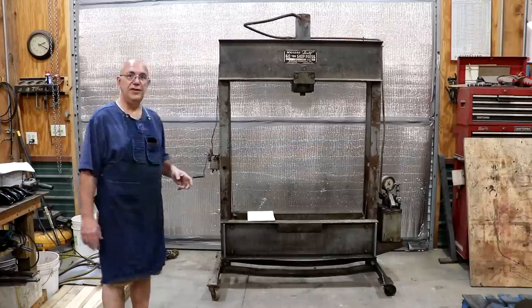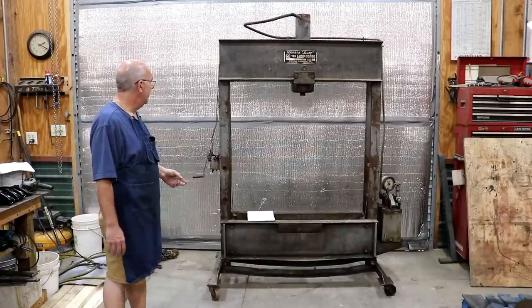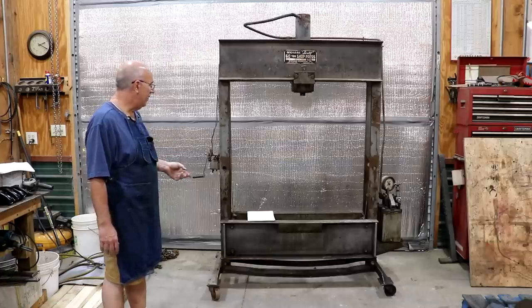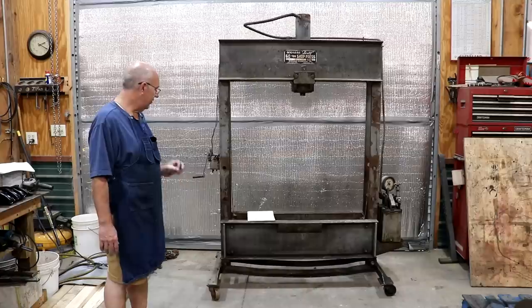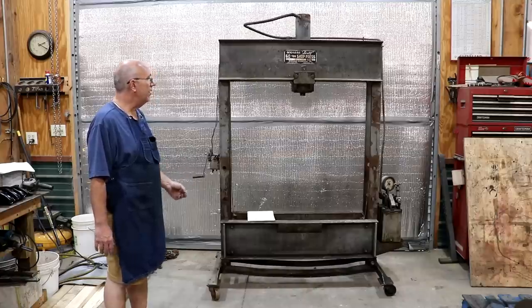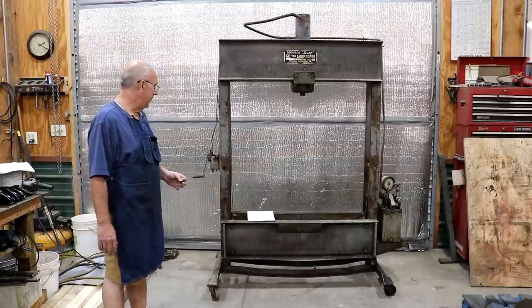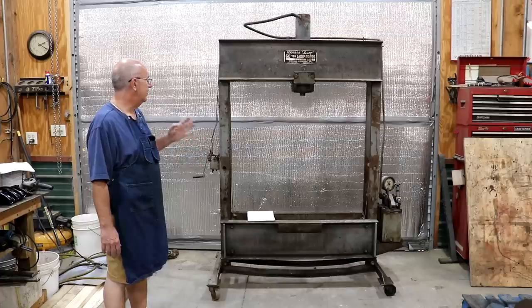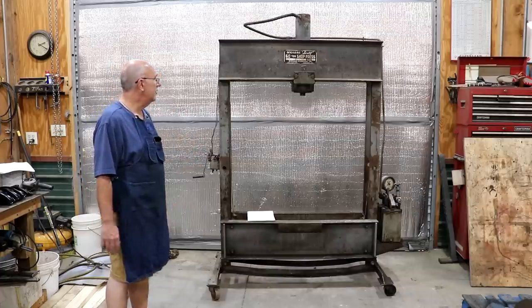My goal today is to get this thing cleaned up. I'm probably going to go ahead and try to chemically strip some of the paint off of it. Eventually I want to give this thing a new paint job, do a few little repairs to it, and make it look a little bit nicer. The nice thing is, this appears to be in good mechanical shape.